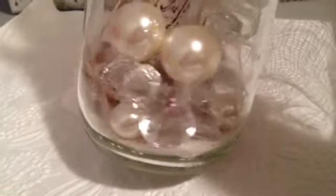And then I put a doily and then I just put in some different clear baubles and some different sized pearls — so that's all the way around. And then I took this cheesecloth and adhered it to the back.